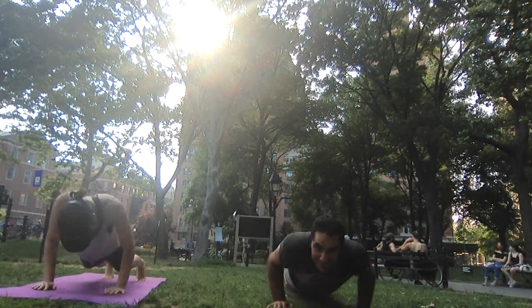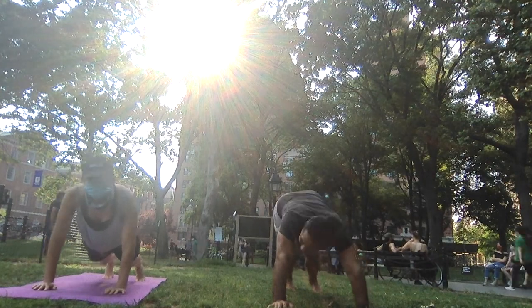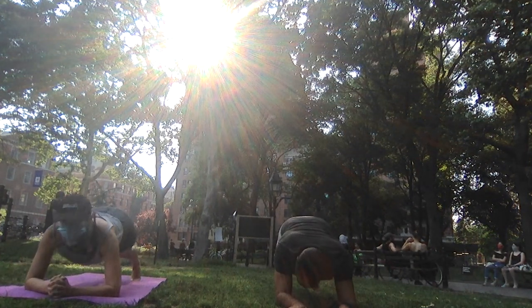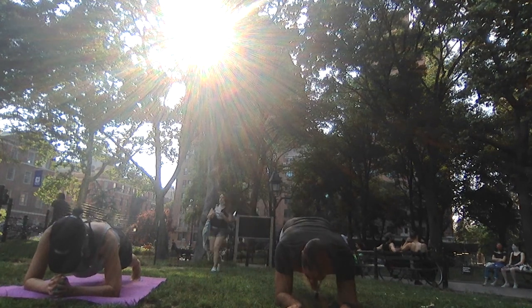From plank pose, come onto your forearms for forearm plank. Try to bring the forearms parallel to each other so we find some more external rotation in the shoulders.